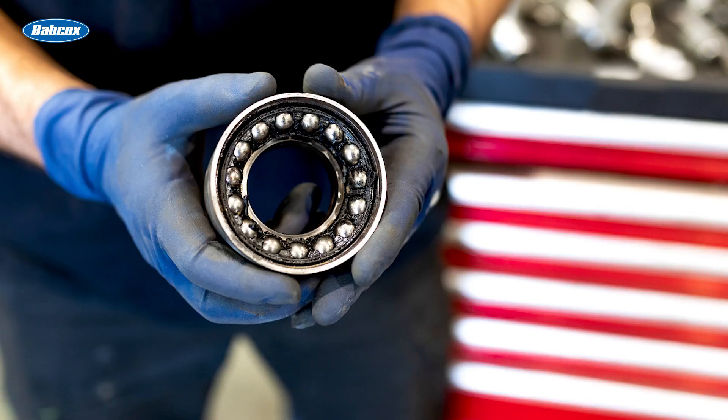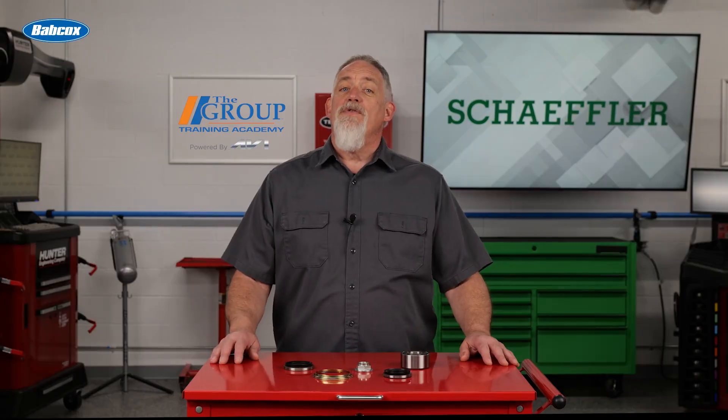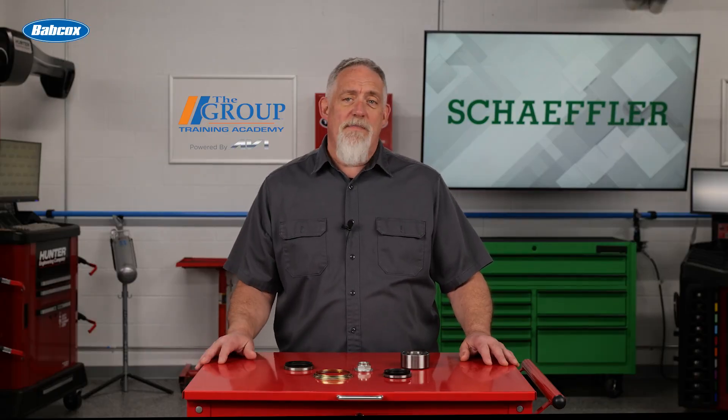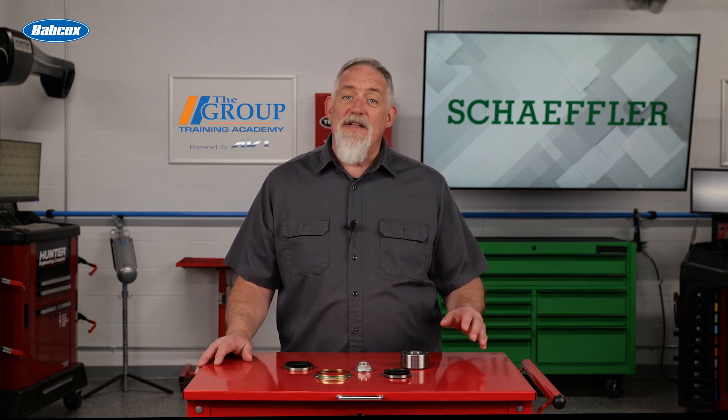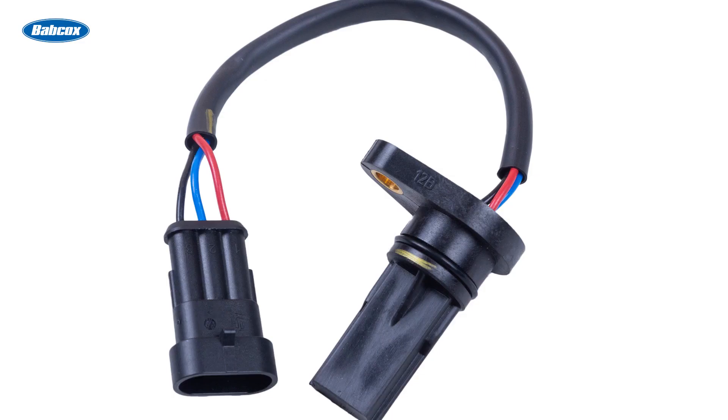When the bearing has been damaged and has play, that seal can be damaged and may be dislodged from its grooves in the inner and outer races. This can allow the grease to leak out and cause wear to the bearing. And because it contains the encoder ring, when the seal is damaged or dislodged, it changes the air gap between itself and the sensor and causes wheel speed sensor codes for erratic or loss of signal.